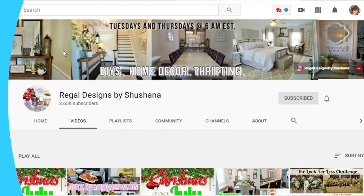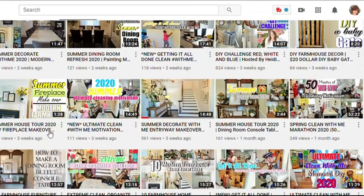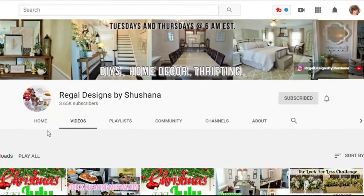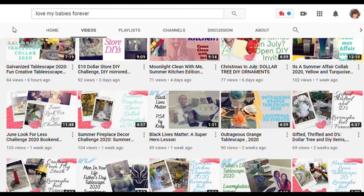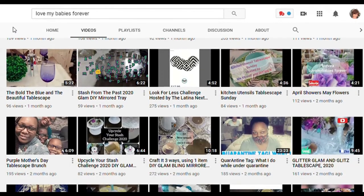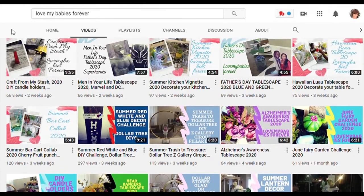This video is part of a DIY invite hosted by Shoshana from Regal Designs by Shoshana — she's fabulous and does all kinds of DIY and home decor projects, and she just started a second channel called The Cleaning Queen. Her co-host for this collaboration is Tamara from Love My Babies Forever, who also does lots of DIYs and home decor. Go check out the ladies as well as the playlist.